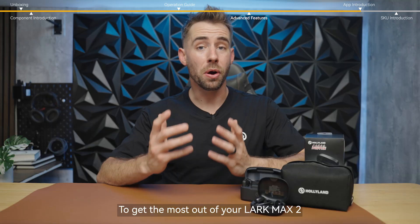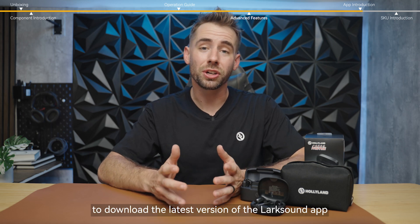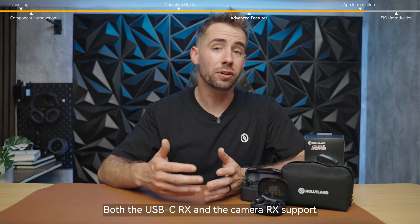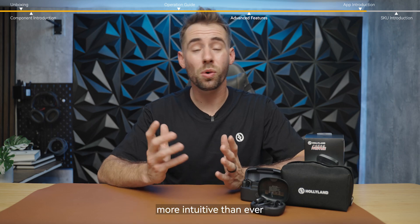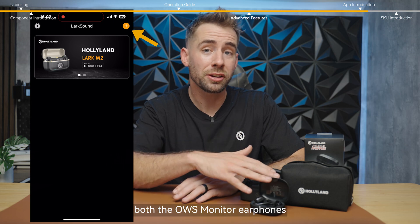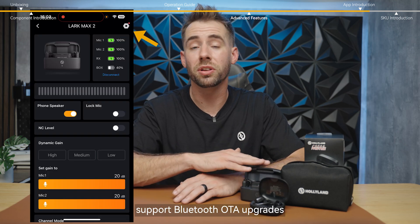To get the most out of your Lark Max 2, make sure to download the latest version of the Lark Sound app. Both the USB-C receiver and the camera receiver support parameter adjustments and firmware upgrades via the app, making setup and customization more intuitive than ever. When it comes to firmware updates, both the OWS monitor earphones and the larger charging case support Bluetooth OTA upgrades.